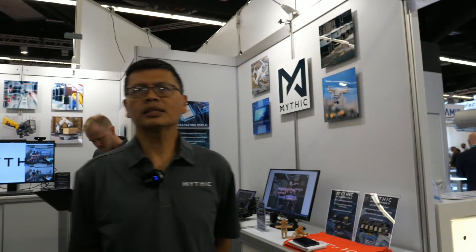My name is CHG. I'm with Mythic Inc., from California and Texas, Austin. We're here at this booth to show our technology and products. We're an AI accelerator company, a chip company, and we have some demos to show over here.